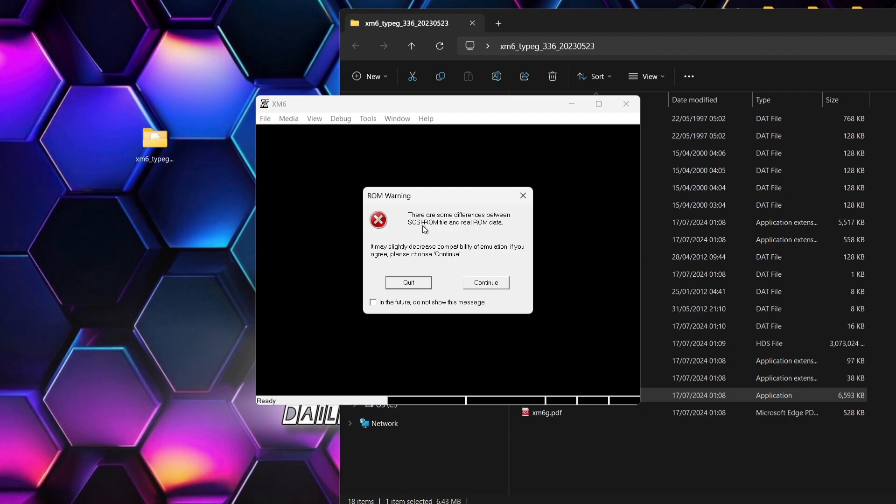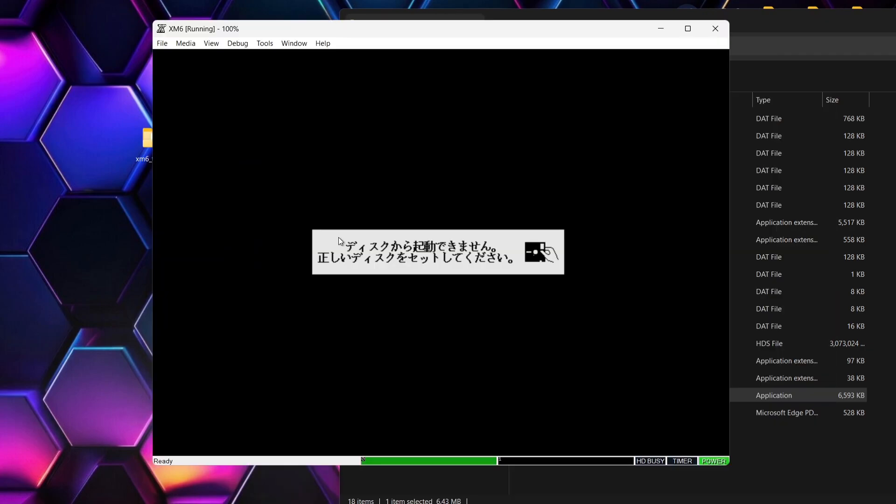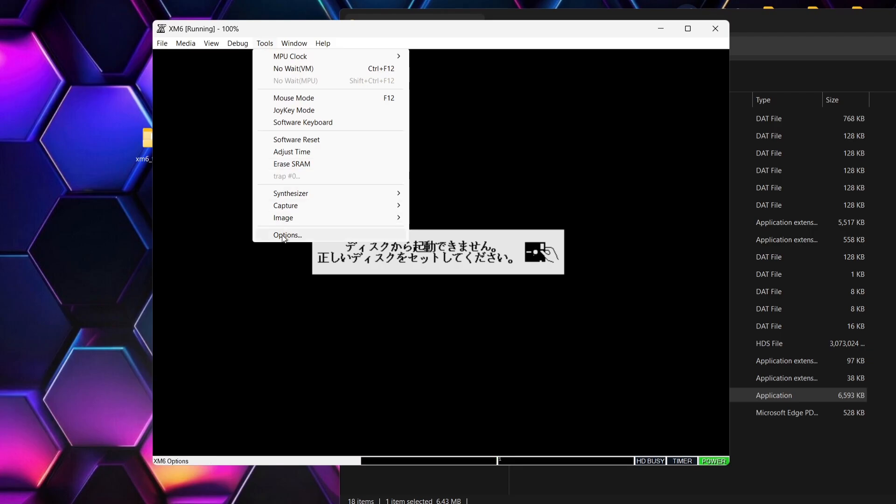Everything is now self-contained in the folder for the emulator — we've got the ROM files in there and we've also got that hard disk drive image. Let's boot up the emulator again. We're booted up and we're going to get a ROM warning, so just left click 'In the future do not show this message' and go to Continue. That's fine. Once the emulator is booted up, we've got Japanese language and just a cute little floppy disk.